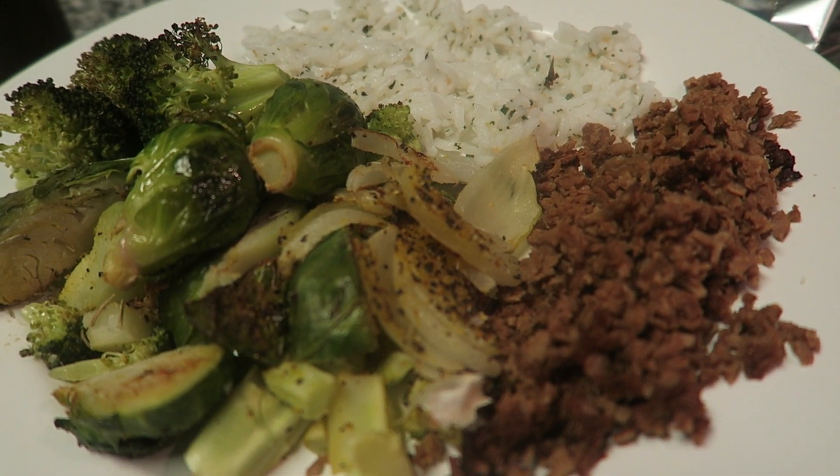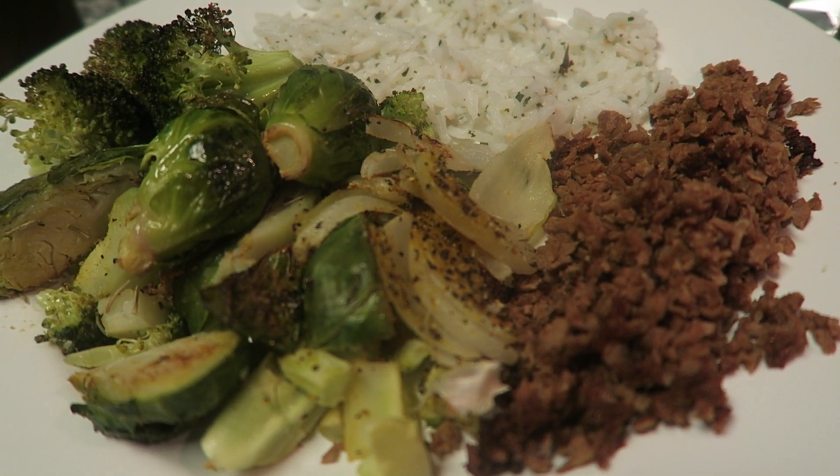Jasmine rice, meatless grounds, and of course vegetables. And we've got to have a taste test. And that's what I call a veggie-gasm.